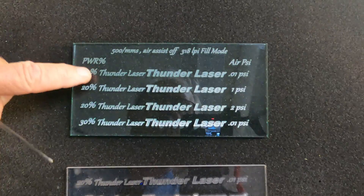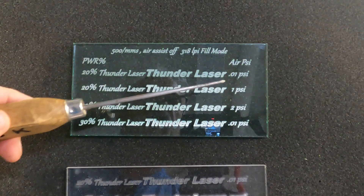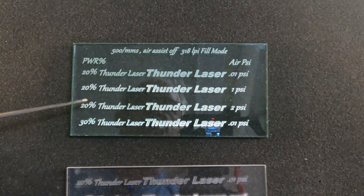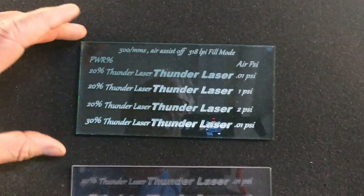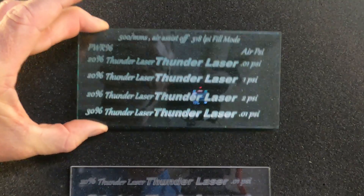The more air pressure with the same amount of power you apply, the deeper it's going to go into your acrylic. You may want that — it just depends on what you're using the acrylic for. Cast acrylic is definitely the best product to use when engraving acrylic. Let's move on to the extruded acrylic now, where you can really see the dramatic effects of air pressure.